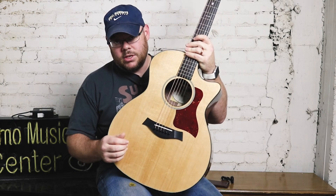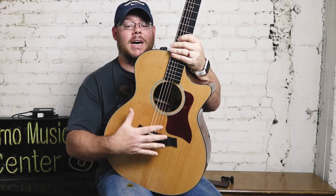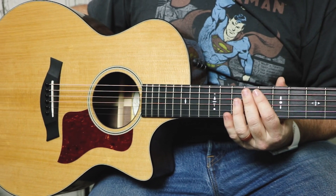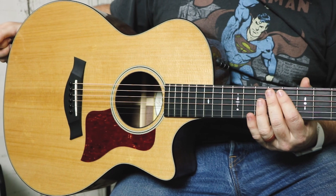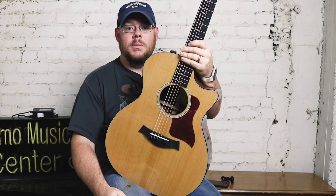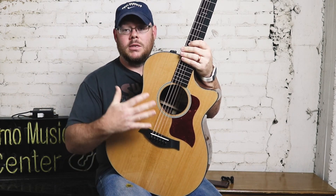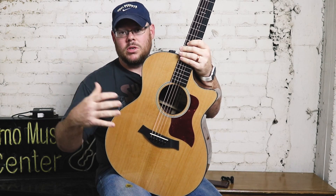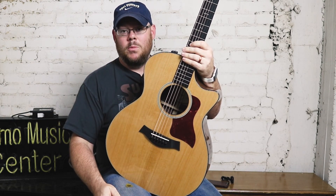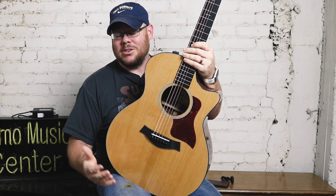The unique construction of this guitar is that it features a torrefied Sitka spruce top. Torrefaction is the process of basically baking the spruce in a zero-oxygen environment. What this does is age the wood in what would normally happen in the natural process over about 10 years or more, causing some of the volatiles to evaporate, others to crystallize, creating a lighter, more responsive top. Basically, out of the case on a brand new guitar, you are going to get a guitar that's been already played in, so to speak.